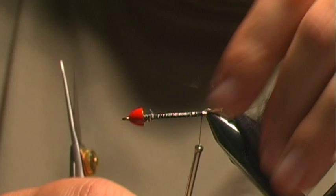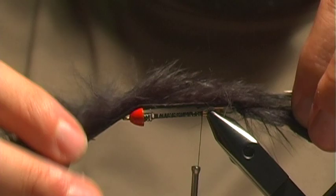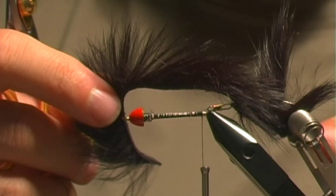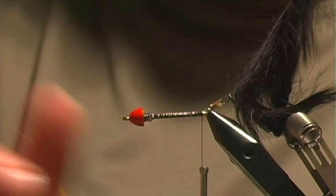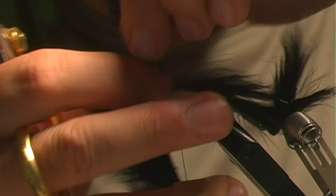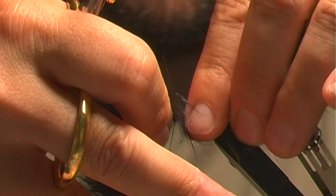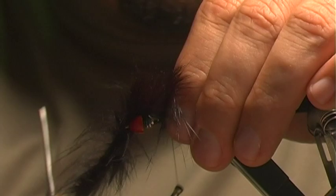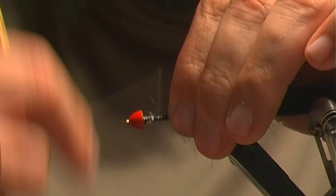Once we've got that, I'm going to bring over the rabbit strip. Sometimes it helps — especially so you don't jab yourself — to secure that in your material clip. Griffin has a really awesome adjustable material clip. I'm going to work my way to the midpoint of the hook and bring my rabbit strip down. Wet your fingers if you have to. You want to tie that in, making sure you've stretched it out as far as it's going to go, and tie that in right there. This doesn't have to be super pretty because we're going to go over it with some cross-cut rabbit in a second. Tie that off, make sure it is really straight and secured.